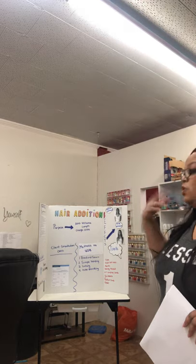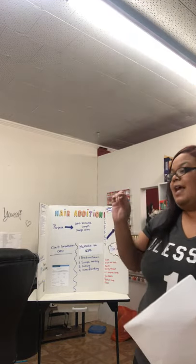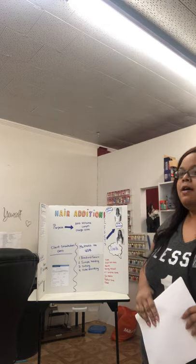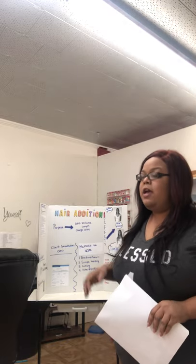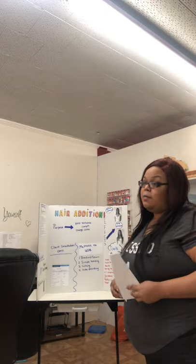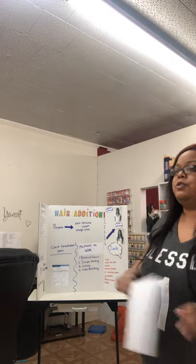Typically in the salon, the two most popular methods are the braid and sew-in and the adhesive method where you use a hair glue. Then you have linking and tube shrinking. Linking is micro-links, which is a little metal piece — sometimes plastic — and you use a tool that looks like a pair of pliers to add the extension hair onto the real hair and clamp it together. Tube shrinking is a plastic tube that you pull the natural hair through with the extension and use a hot tool to melt the hair glue to the hair.